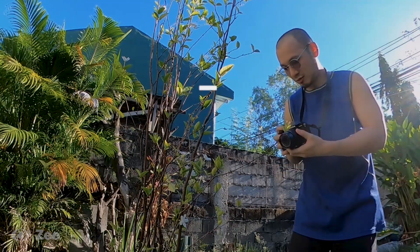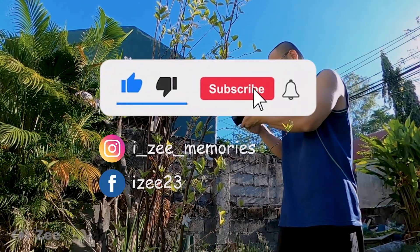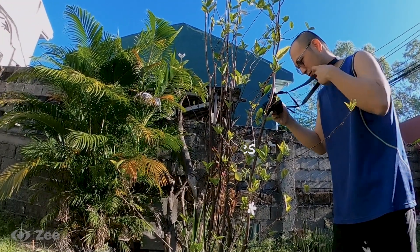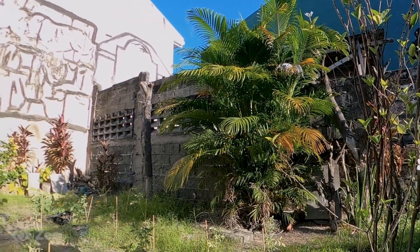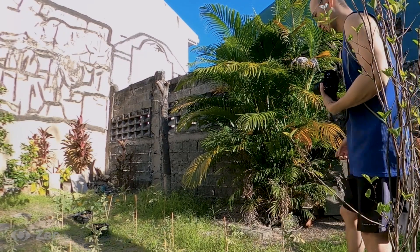Thank you for watching. Don't forget to like, subscribe, and hit the notification bell. Please click here for more videos — maybe my Japan vlog or my art vlog.